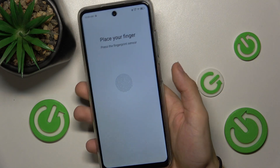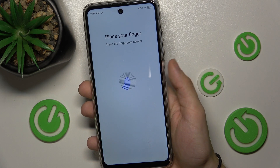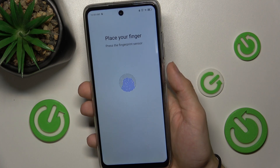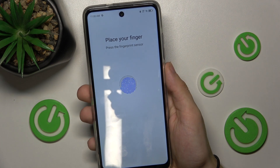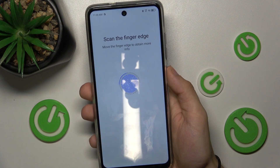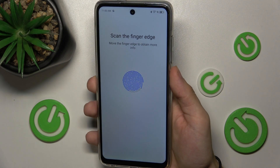Press Next, and now place your finger on the reader a few times like this. Try moving your finger between scans to scan different areas.